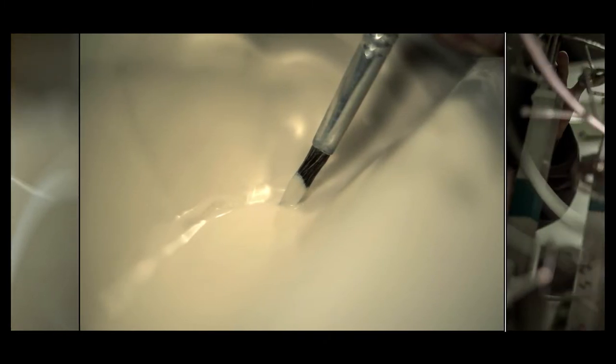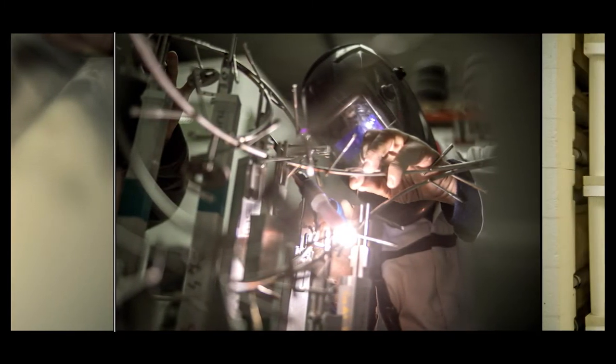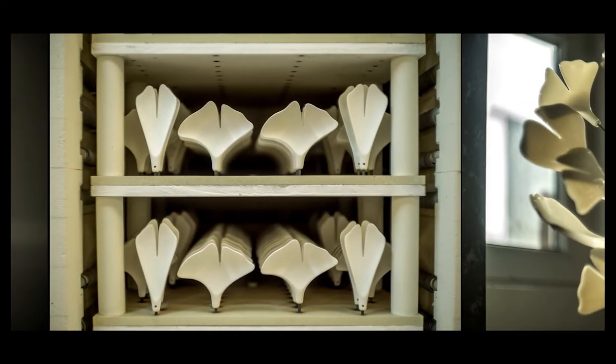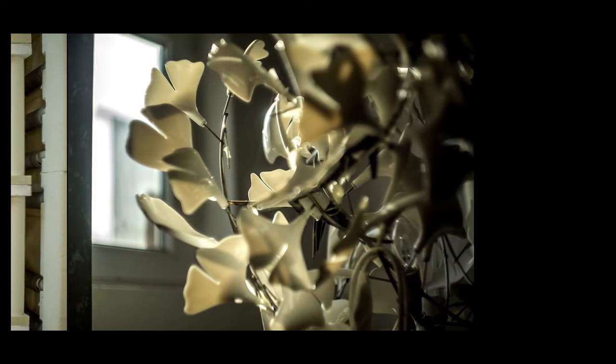First of all, the entire team from Andrea Brescu Art Studio would like to thank you very much for choosing to have one of our light sculptures to bring life into your environment. We appreciate that very much and we would like to assist you as much as we can in your task of unboxing and mounting it. That's why we put together this tutorial video that you are about to watch.